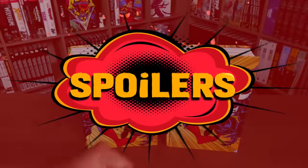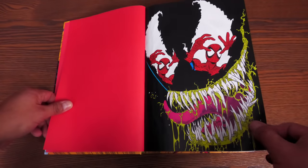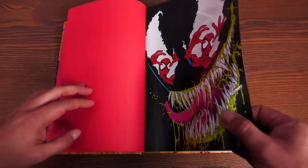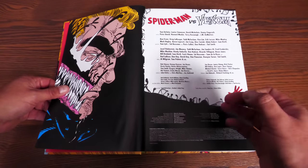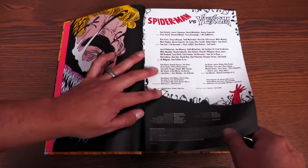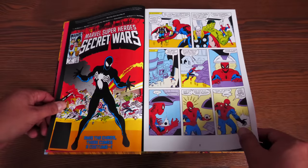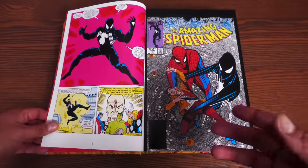We're going to crack this open — minor spoilers ahead, and timestamps will be in the description. Inside we have an Eric Larson Venom piece, and the credits listing Tom DeFalco, Louise Simonson, David Michelinie, Danny Fingeroth, Peter David, all the artists, inkers, colorists, and editors from the time, plus a small glimpse of where Venom's origin first started — which is why we called this a Venom Omnibus Zero.